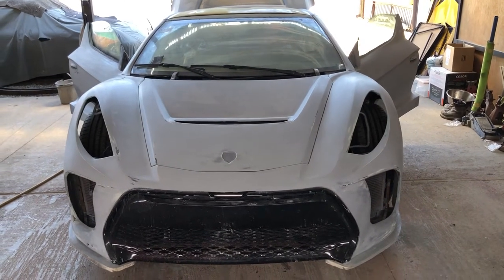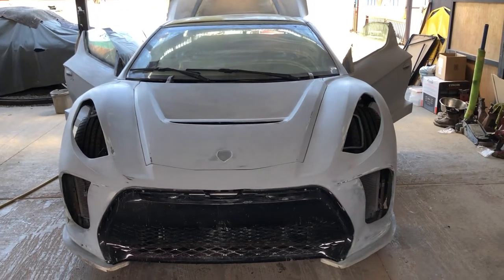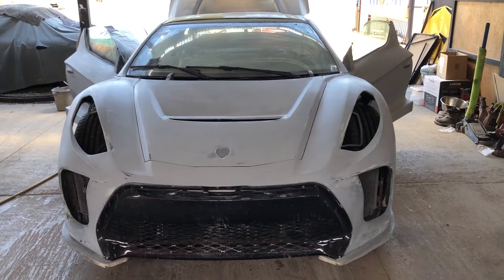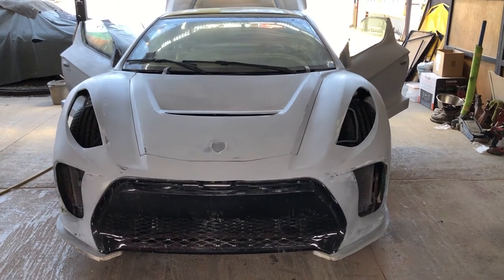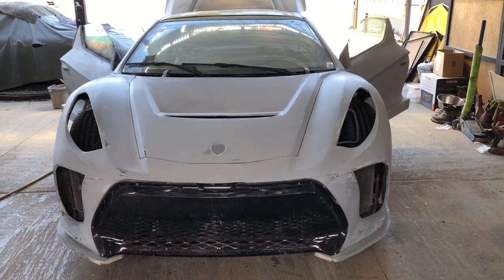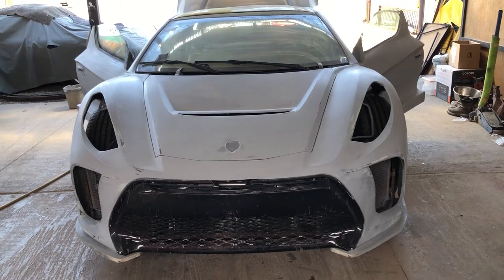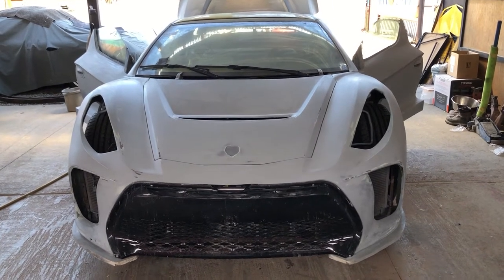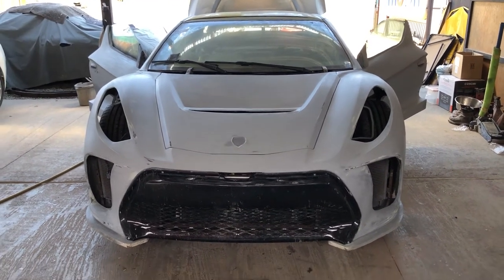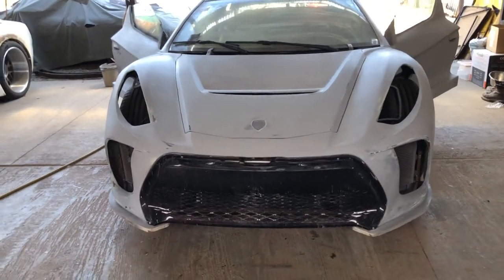Hey everyone, this is Frenko, this is another Vex. This video is going to be about answering some of the questions that I get — this is the best way for people who are interested in maybe one day getting one of these cars or having one built, to understand a little more what these things are about.